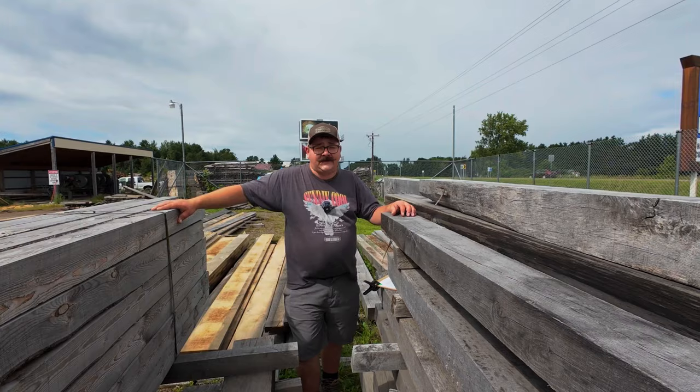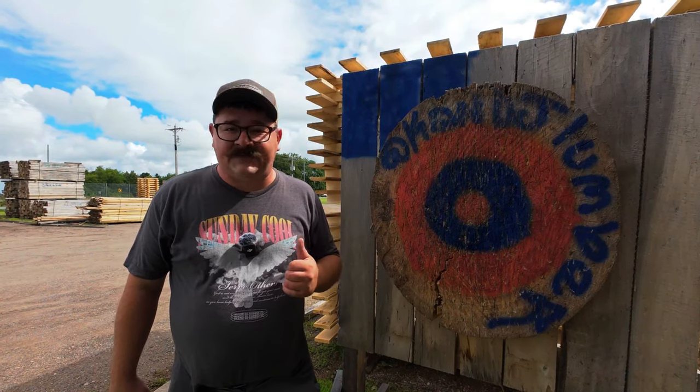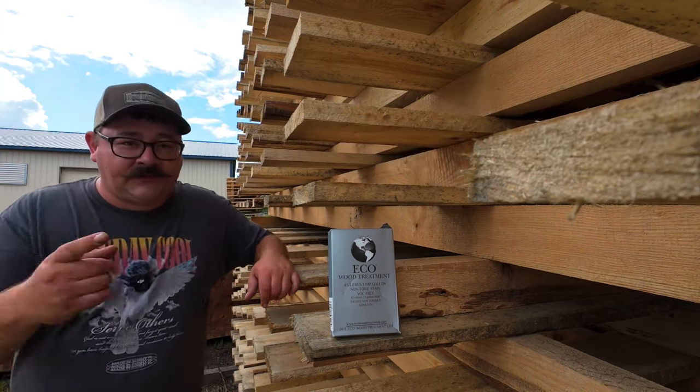We just got done cutting those six-by-sixes for the experiment, and it is hot out here today. Cutting them went pretty smooth, which is rare for us since we usually end up breaking something — that's part of running a sawmill. But little did we know this was the calm before the storm; the worst of our problems was yet to come. Now that we have our posts and the products, it's time to reveal our mystery test: Eco Wood Treatment.